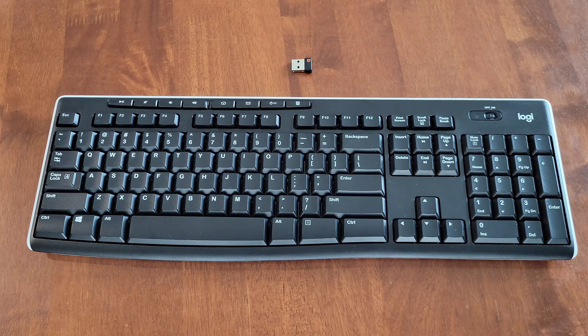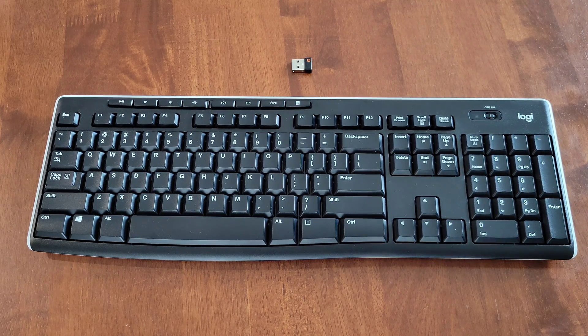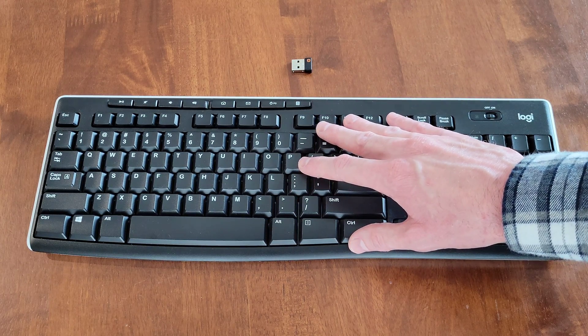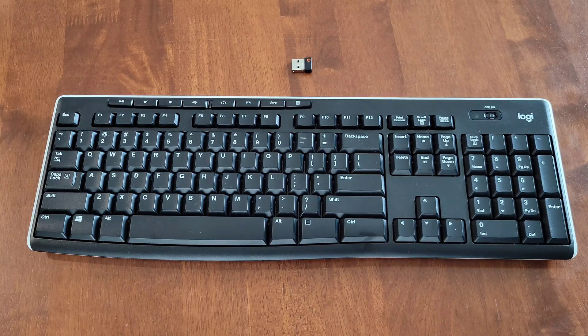Hey guys, welcome to the video today. In today's video, I am going to go over some troubleshooting steps for why your Logitech K270 full-size wireless keyboard may not be working or may not be connecting to your laptop or computer.